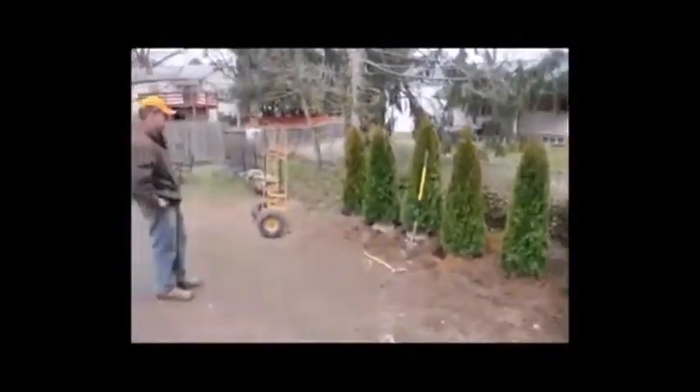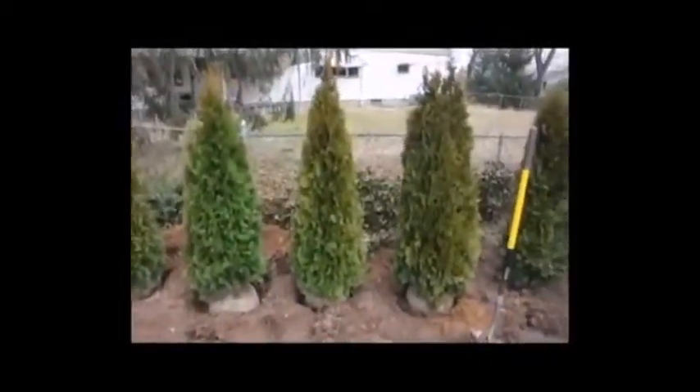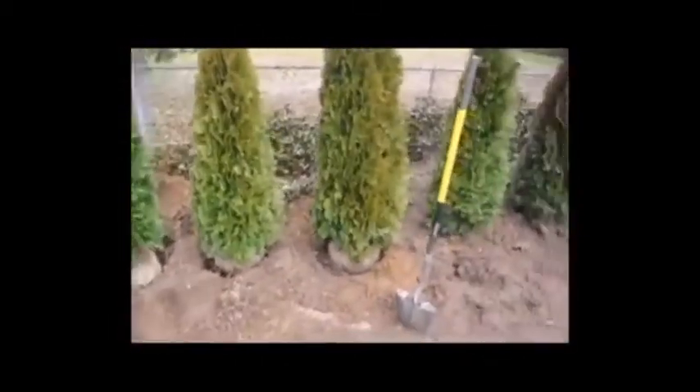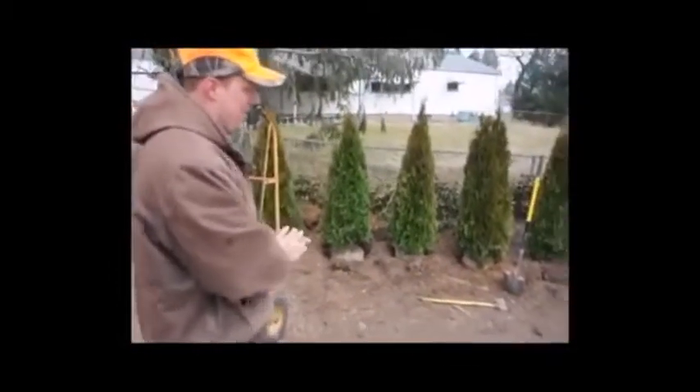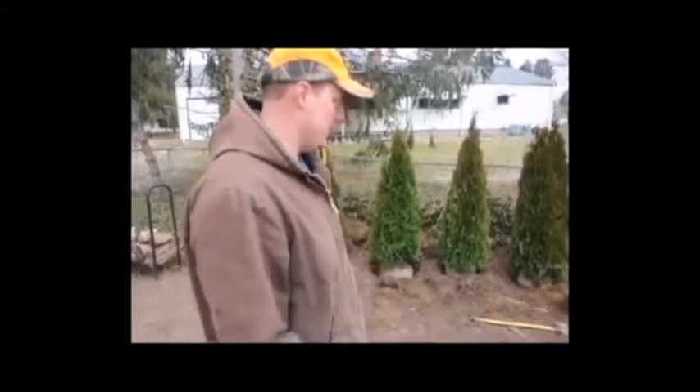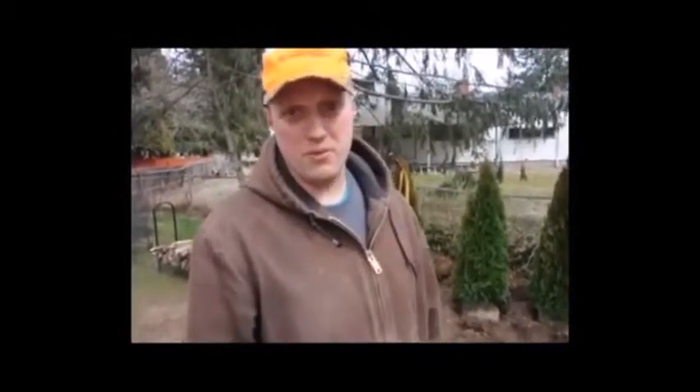I'm moving the trees back and forth in the holes, taking one out and putting another in its place. I don't want all the fat ones close together and all the thin ones together — there is a range in the trees, so we want to spread them out to make them as uniform as possible so you don't notice a difference in the line. We only have to measure out the last four. We also stand back about 10 feet and take a visual inspection, because sometimes when you measure it out it may not look right even though it's measured correctly. Measuring is definitely important, but also making sure it looks correct from your point of view too.